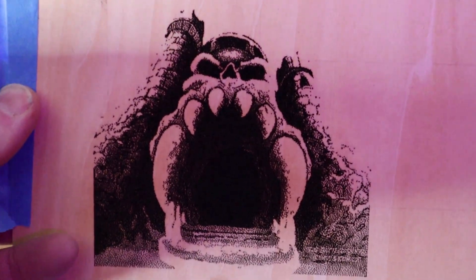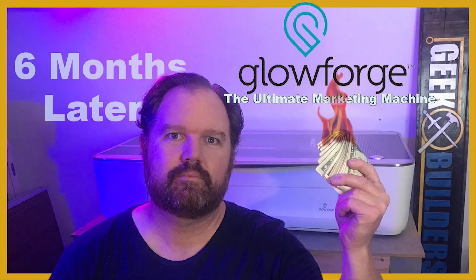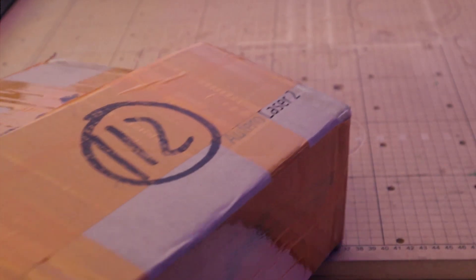Wow, that's really impressive. I think at this point a lot of you know that I really like lasers. And I think the word's gotten out because the people at Ortur reached out to me and sent me this. This is their Aufero Laser 2, which is a diode laser — something a little bit different than I'm used to experimenting with.